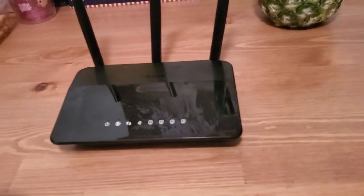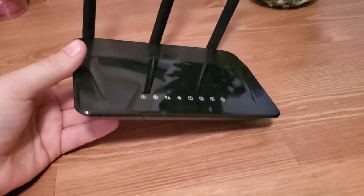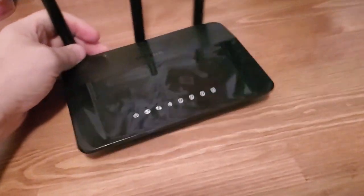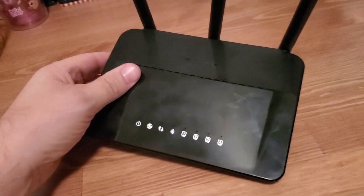Hi, I'm Eric with Home Network Central and I'm going to show you how to reset your D-Link router to factory default settings. You may not have this exact model, but they all basically work the same, so if you don't have the same model the same instructions will probably help you out.